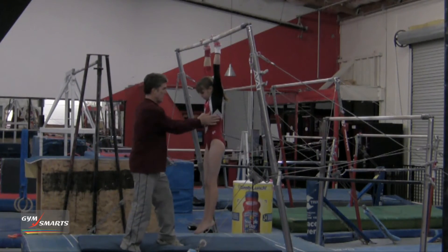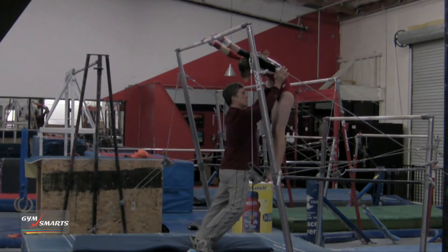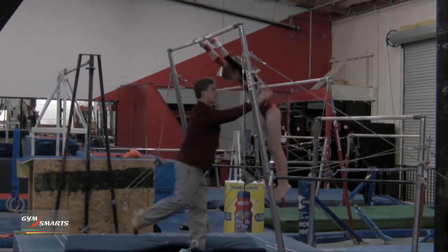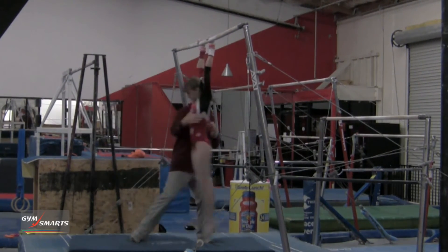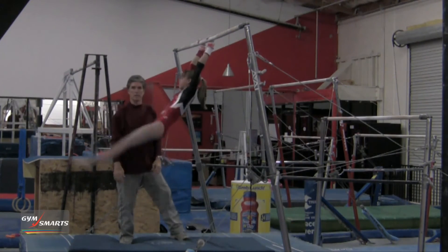I'm just going to put my hands across the rib cage, push her up into a hollow position, and make sure that she's not fighting me so that she just relaxes, then let go. The tap is very natural, and again the bottom is what we were looking for — complete relaxation at the bottom.